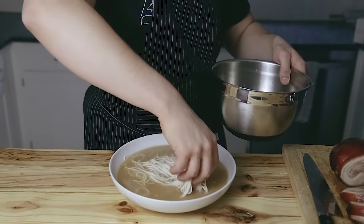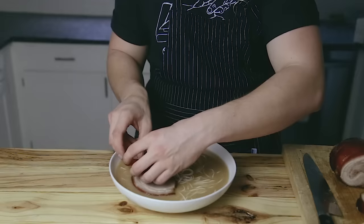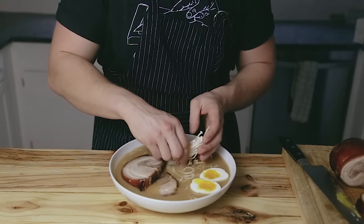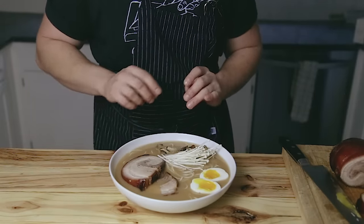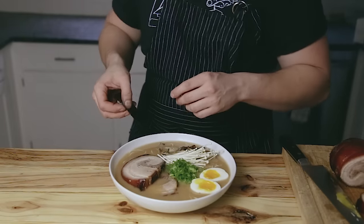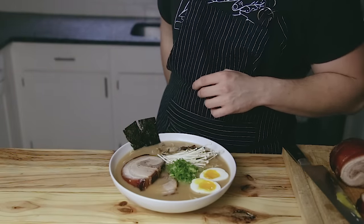Add your cooked noodles. A nice slice of chashu — or two if you're like me and have to be extra. One of your soft-boiled eggs cut in half. Some enoki mushrooms, if you have some — if not, no big deal, I just like to add them. Your thinly sliced green onion, your sliced rehydrated shiitake mushrooms, and two little rectangles of nori.